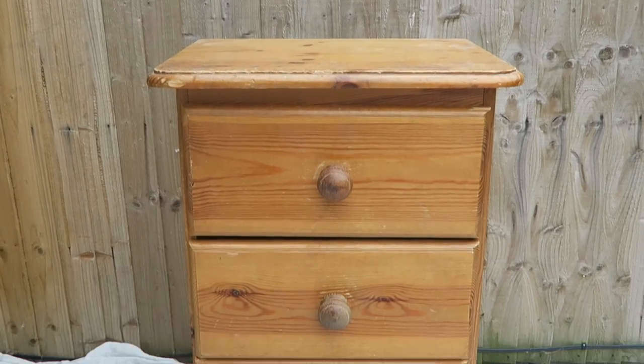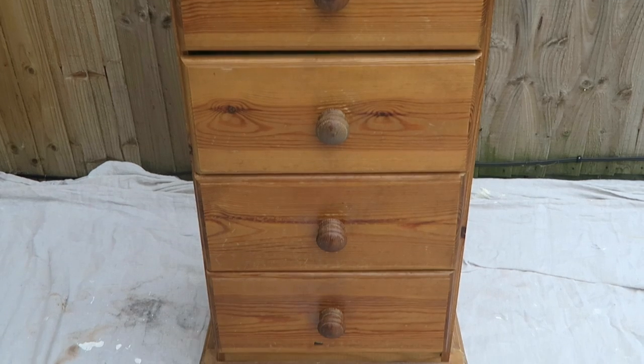Hey guys, so today I'm going to show you how to upcycle an old chest of drawers. Now the whole point of upcycling is to decorate on a budget, and so in this video I'm going to show you how to upcycle on the cheap.